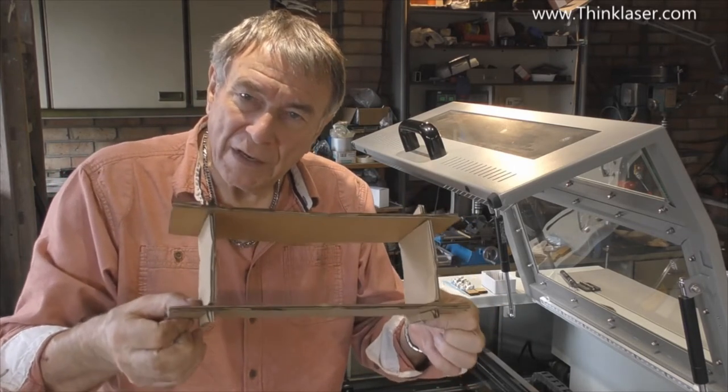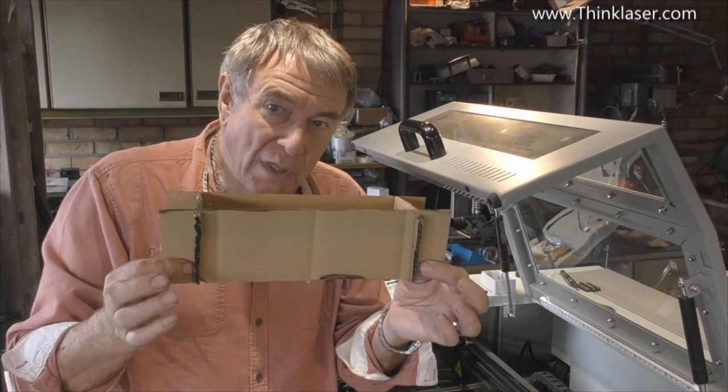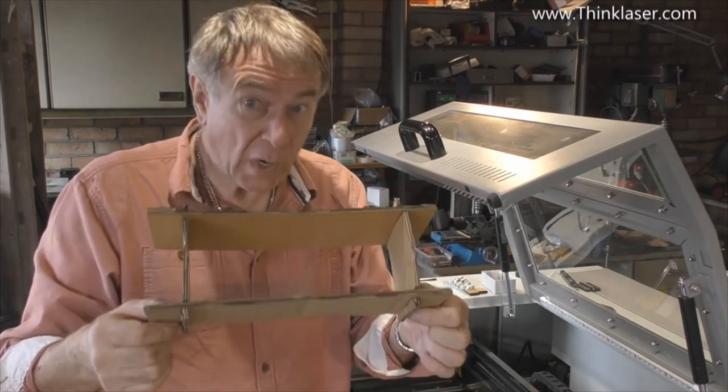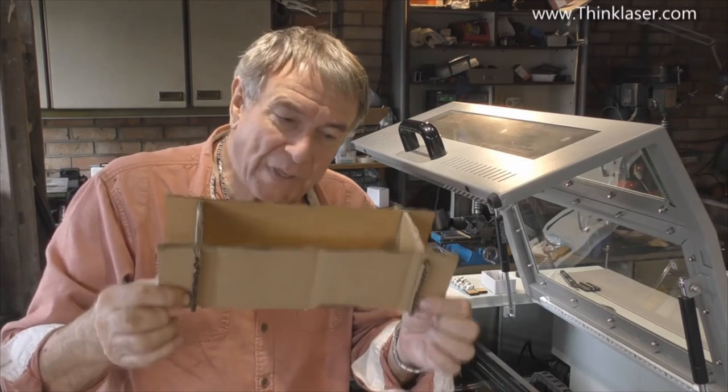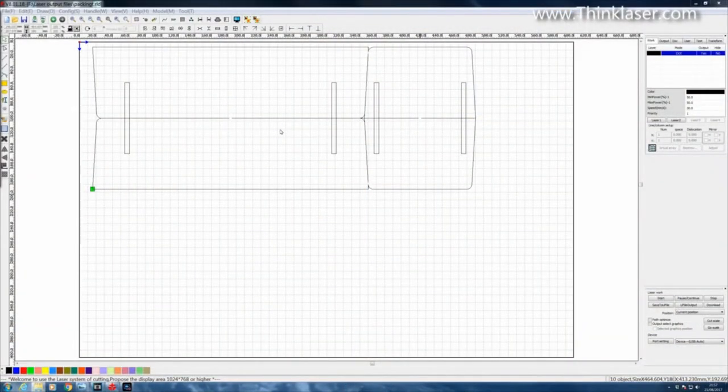The first thing I'm going to do is talk about the design principles behind this. The obvious way to cut these would be as four separate pieces, but that's not the clever way. Here in RDWorks I've imported a DXF file from my CAD system where I've designed this piece in a certain way. I'll show you that these are all single objects — the slots are one object, and then we've got individual lines.